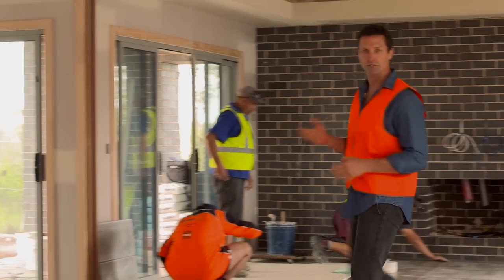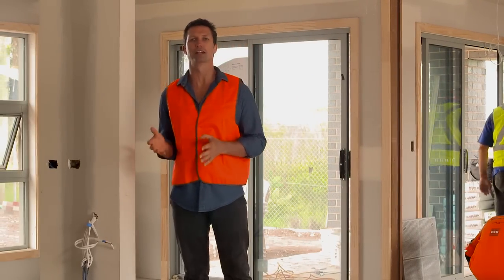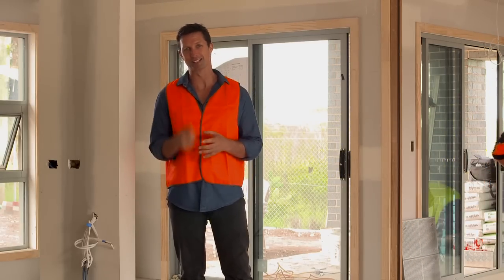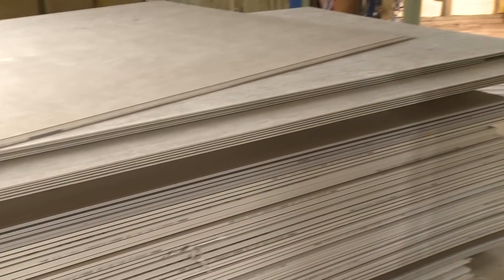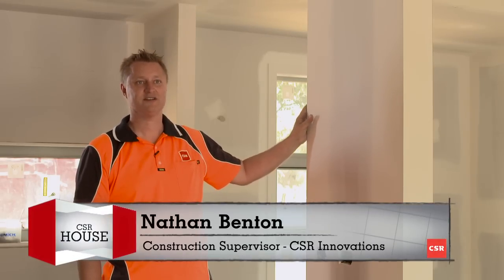There are a few options for your internal wall linings. You can render, use timber boards, or by far the most cost effective option is the universal wall and ceiling material, plasterboard. And when you think plasterboard you think Gyprock. We've decided to use Gyprock 10mm Supercheck, which is our premium board offering in our 10mm range. It's got a denser core and also heavy facing paper which means that it's tougher, quieter, and now actually greener because we've been able to get the Good Environmental Choice Australia accreditation for the product due to its high recycled content.